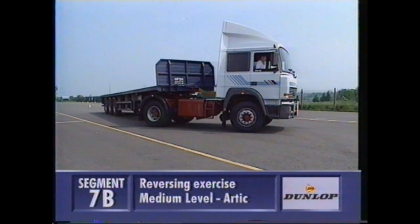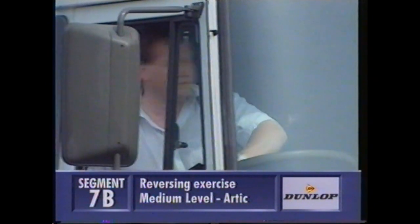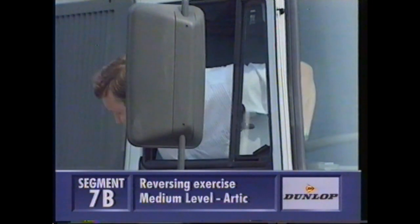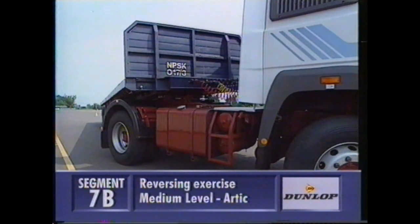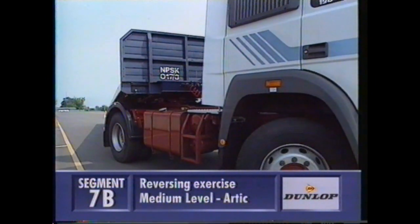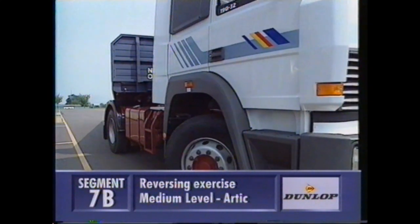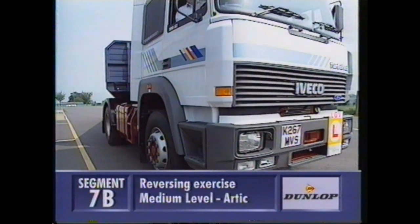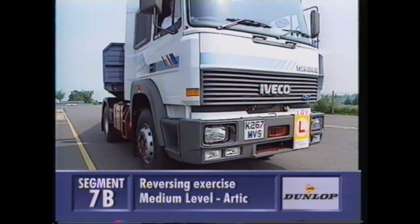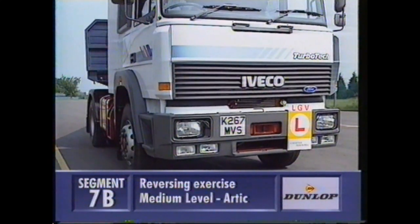Now pushing the unit straight back until the rear offside wheel is no nearer than about four feet from the yellow line. Then full left hand lock until the front and rear wheels are parallel with the line. Straighten the wheels, and you should be about 18 inches from the line at this stage. Reverse the unit parallel to the line until the two cones with the poles in them, at the start of the bay, are starting to go out of sight in your near side mirror.